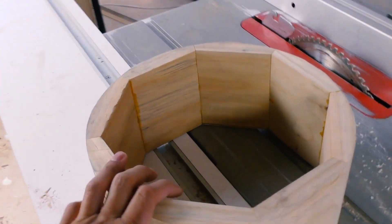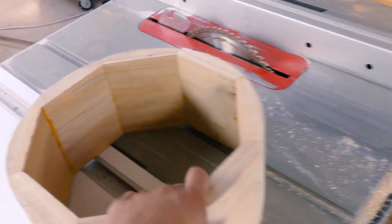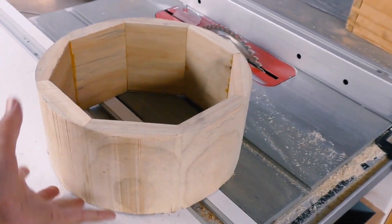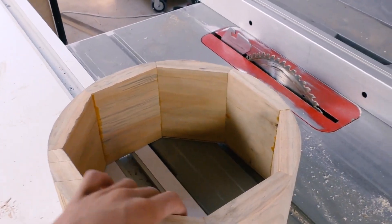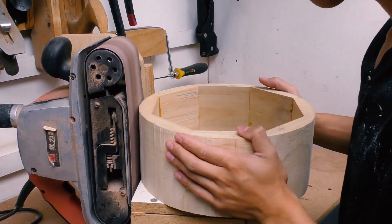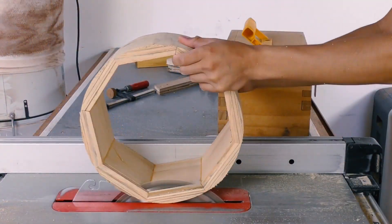For the other ring, I don't actually need to make the inside round as well. I just need it to kind of support things and add extra height to the assembly. So I'm just going to sand it round from the outside and cut it to height.